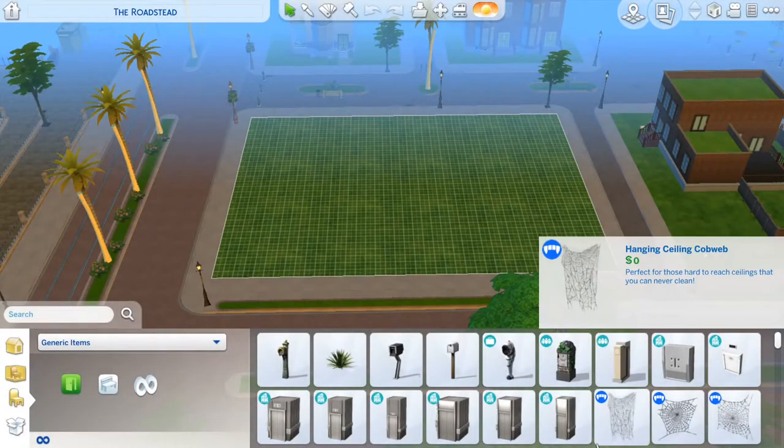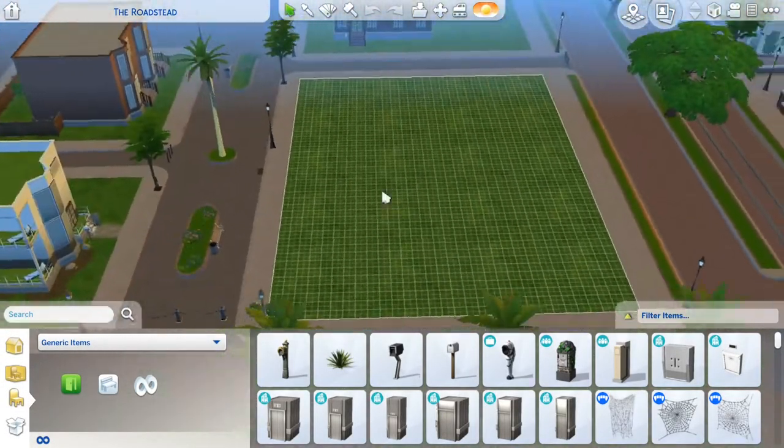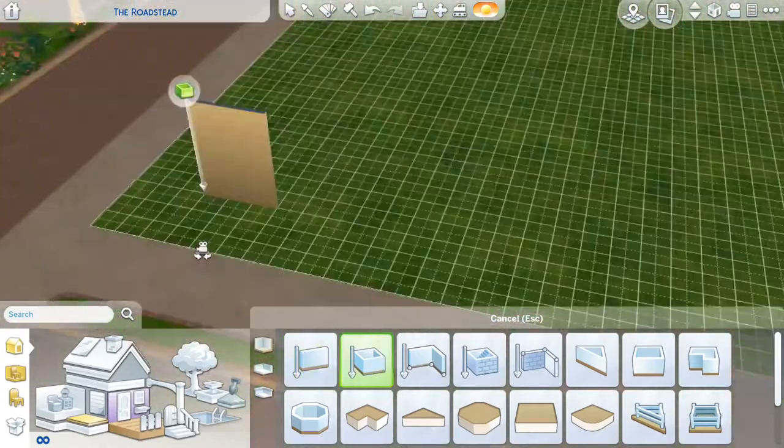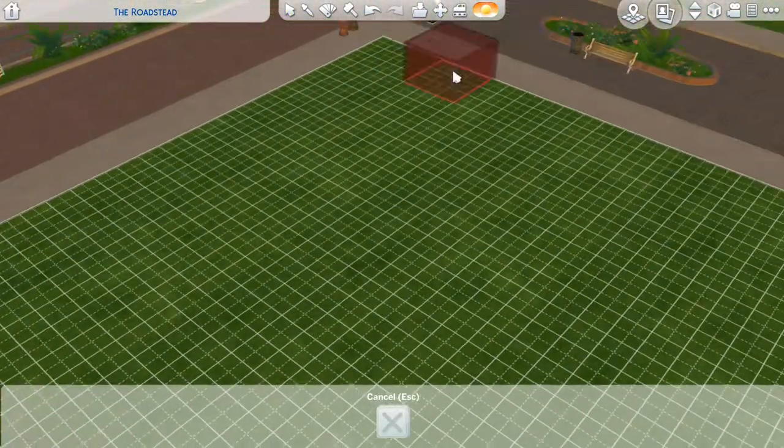Alright everyone, welcome back. I'm Christina, aka TheWritingNerd, and today is our final of four parts in our little mini Let's Build Magnolia Promenade mini build series.